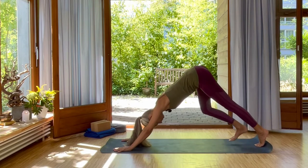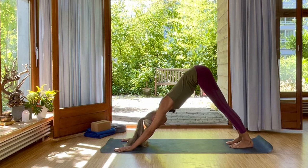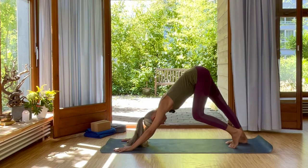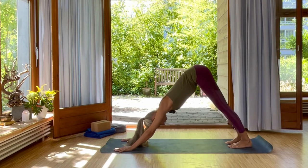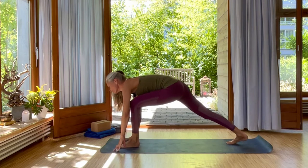Walk your feet just a few inches closer to your hands into down dog. Inhale and exhale. Again, a round of breath of fire. Walking your feet into the floor, pushing your heels down so you're stretching your calves. Inhale, your left foot comes forward to your fingertips into low lunge.